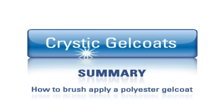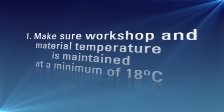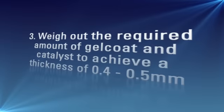Here is a summary of brush applying a gel coat. 1. Make sure workshop and material temperature is maintained at a minimum of 18 degrees centigrade. 2. Make sure sufficient release agent has been applied to the mould. 3. Weigh out the required amount of gel coat and catalyst to achieve the required thickness of 0.4 to 0.5 millimetres.